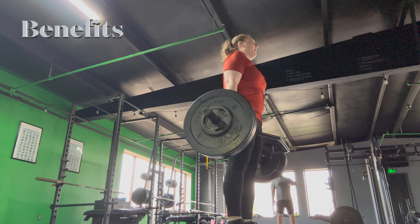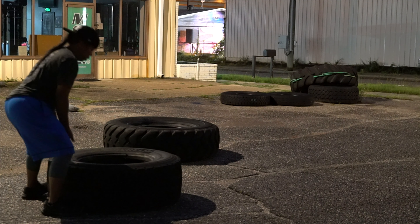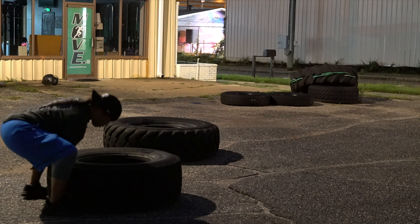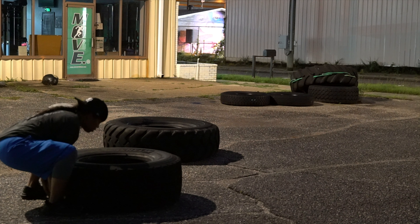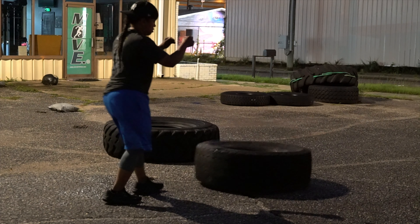The benefits of the deadlift and the tire flip movements are improvement in strength and power, generating explosiveness from the trunk. They correlate to Olympic lifts — the clean and jerk or the snatch — and are useful for offensive linemen in football, or even more so for lifestyle functional movements like picking something up off the ground.